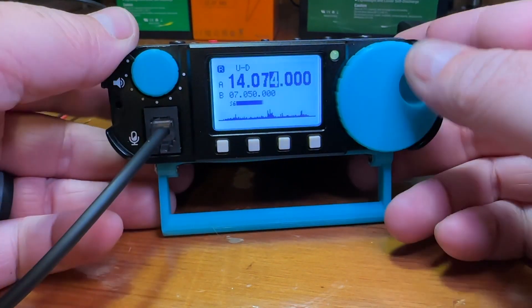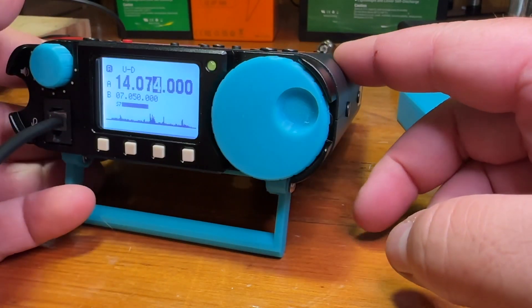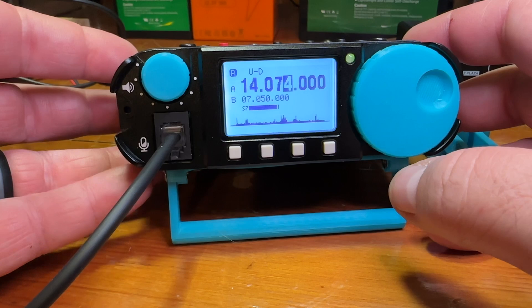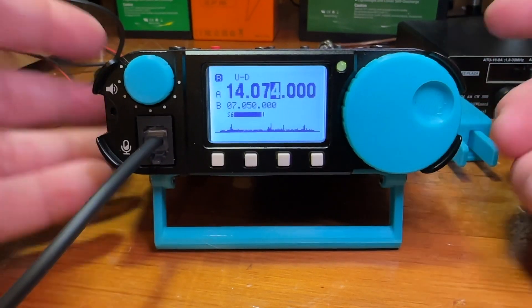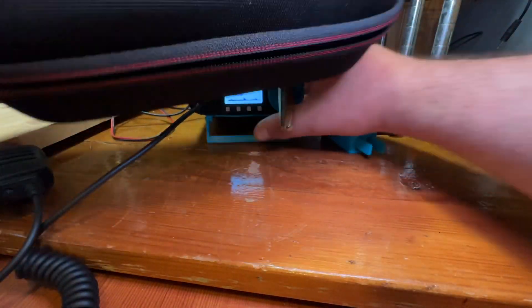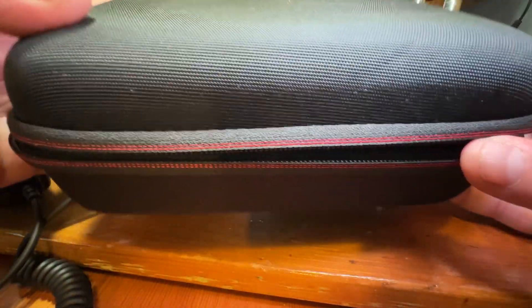So what do I think of this little radio? I'm going to use this quite a bit for Summits on the Air and Parks on the Air. It does work for what I want it to do and I can abuse it without feeling bad about it. I did get a case for it off Amazon and I'll put a link in the description below.